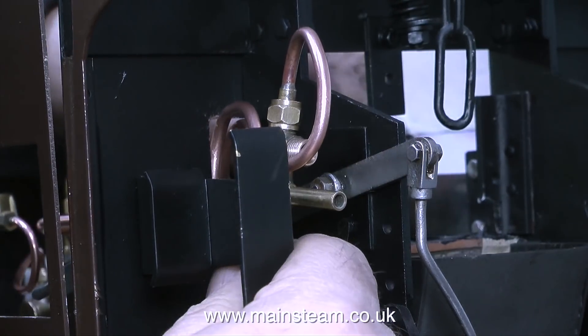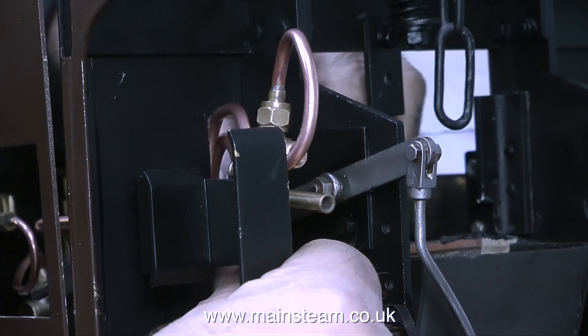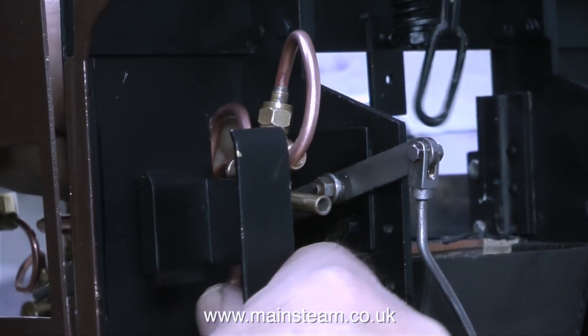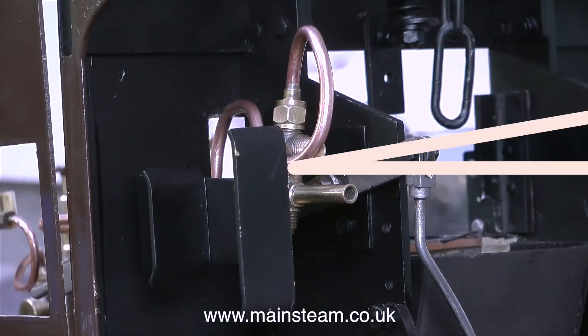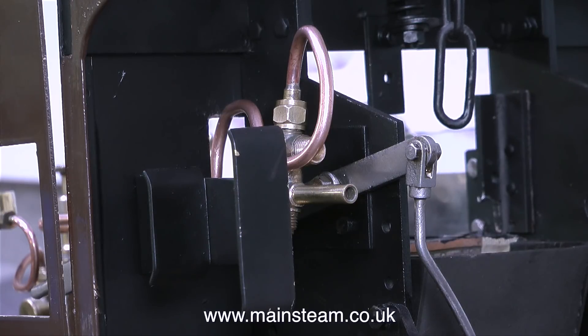Such as the drain cock lever and the footstep. Originally there wasn't a footstep in this position, but one of the people at the steam workshop made one, so I felt obliged to fit it. I've really shortened this sequence, because it took quite a long while, and most of the video was me wrestling with these pieces of piping with my hands in the shot — it took quite a lot longer than you see here.